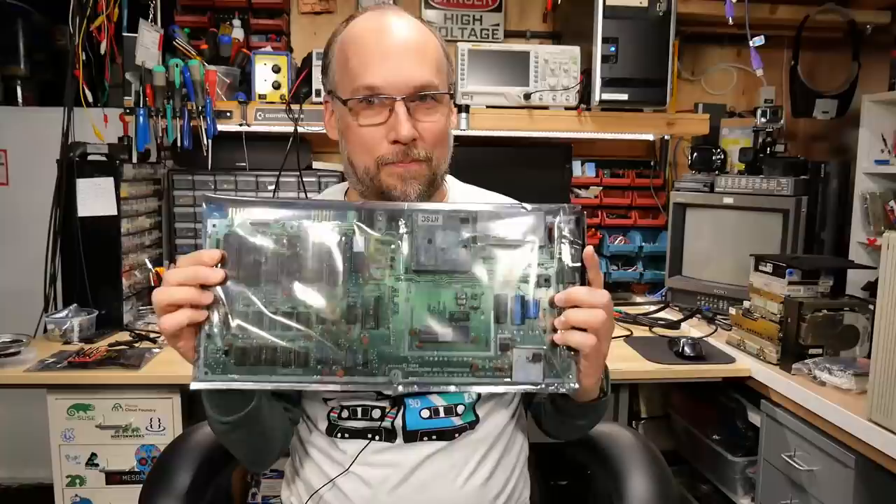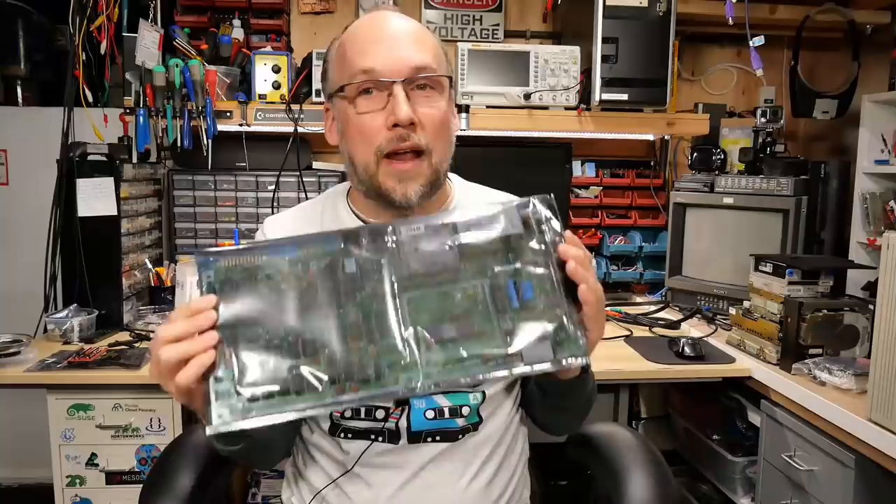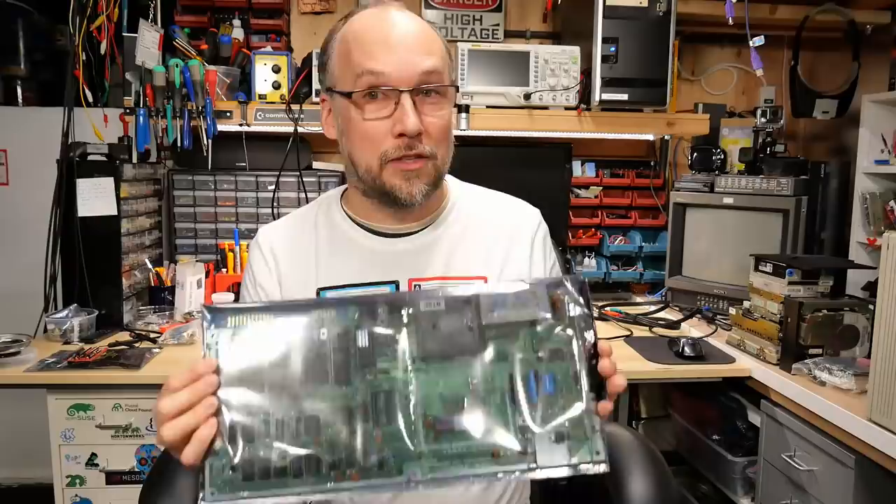Hello everyone and welcome back to Adrian's Digital Basement. For today's video, we're going to be taking a short break from the Compaq Desk Pro series and looking at the Commodore 64. In this main board is a very butchered and damaged Commodore 64 main board that I got from my friend Brian. He's had this board for over a year and hasn't been able to get it working. When he got it, it was sold as not working and had already had a lot of rework and butchering done to it. He tried to fix it and was unsuccessful, so he passed it on to me.